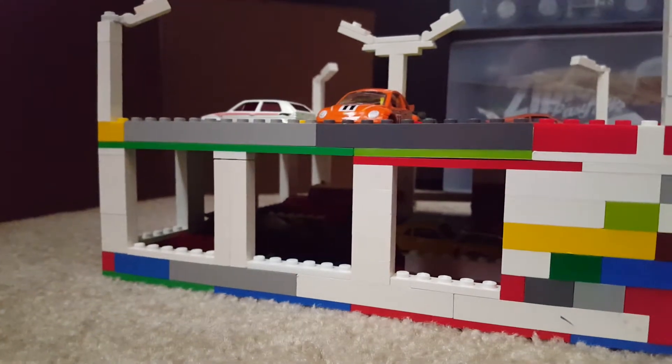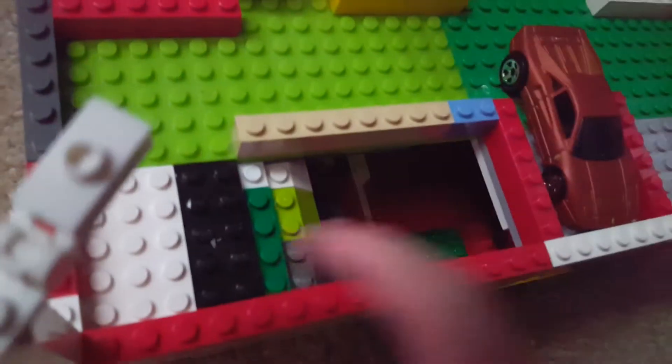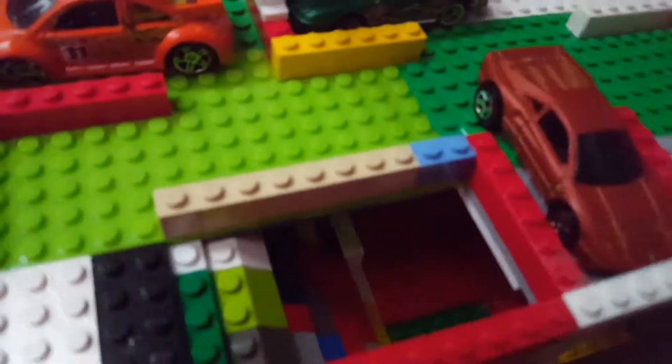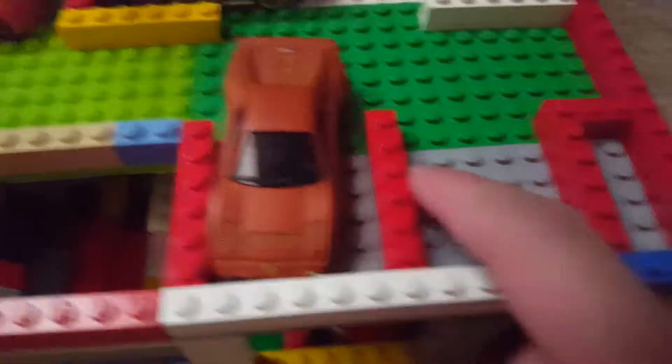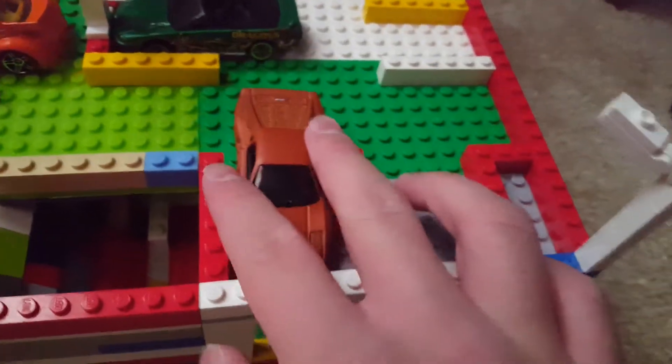I'm going to go ahead and show you the top floor. Here we have the top floor — there's the ramp I was telling you about. It's supposed to give a way for the cars to get up here. You can't really drive the cars up there because it's at such a steep angle, but I wasn't going to make the whole wall a ramp. For the standard parking spaces, they're five studs wide by six studs deep, and then we've got the wall — it actually works pretty well for most cars.